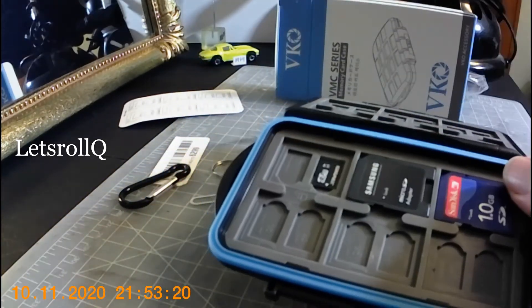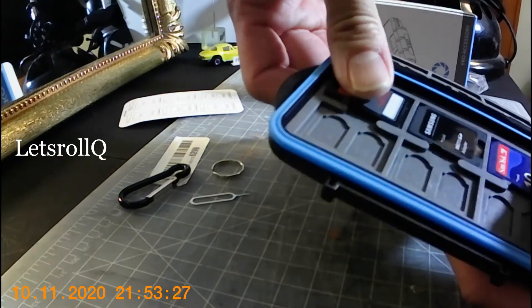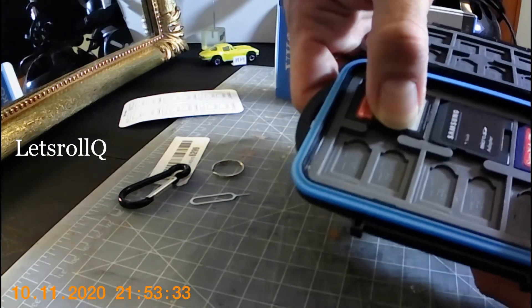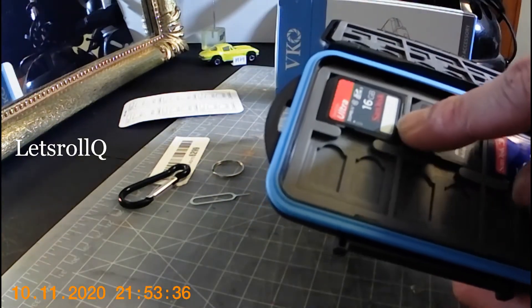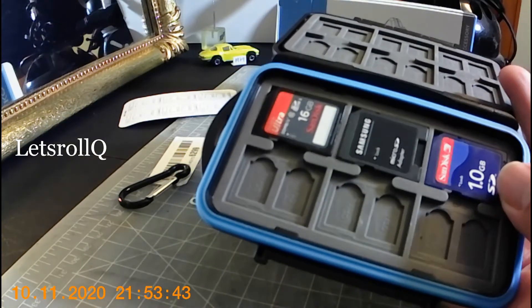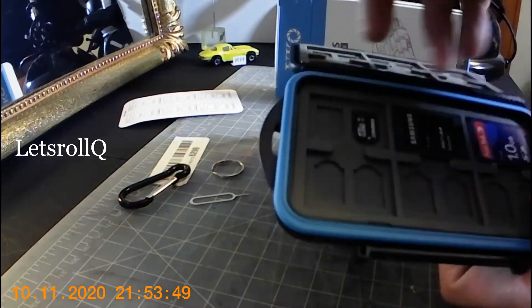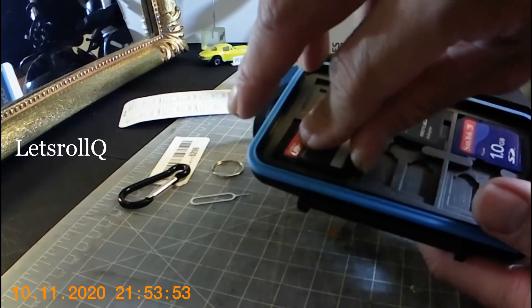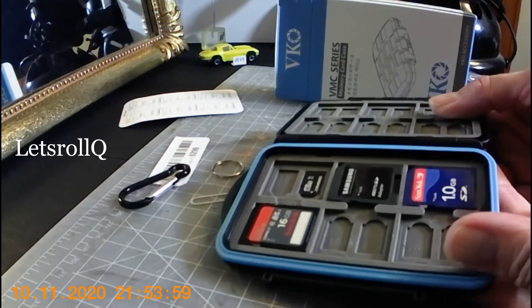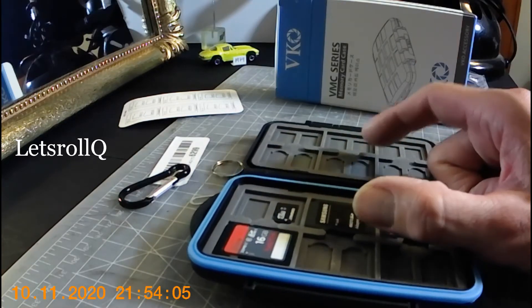So then you have this right here, and if you have an SD card, you can put it over the microSD. Do it from the corner — from this side first, the top, and then do the bottom. There you go. As you can see, it doesn't come out — very tight. The good thing is that you can put two microSD cards under an SD card.